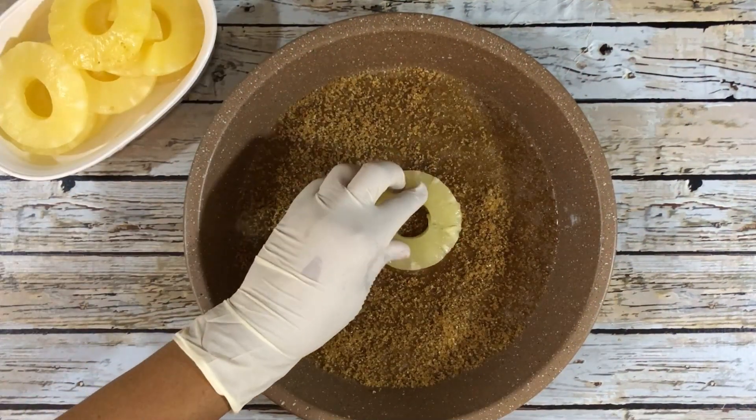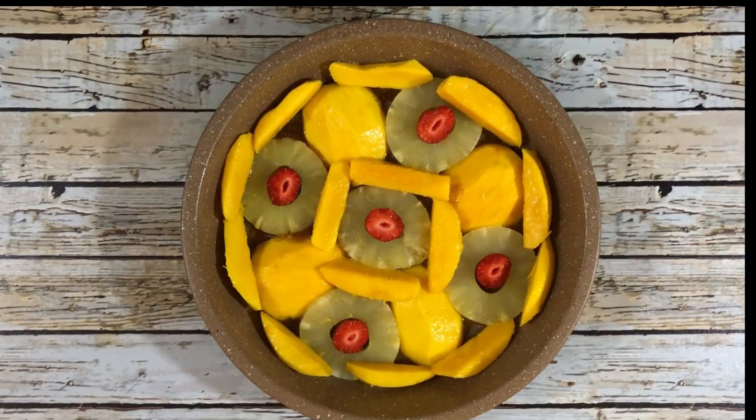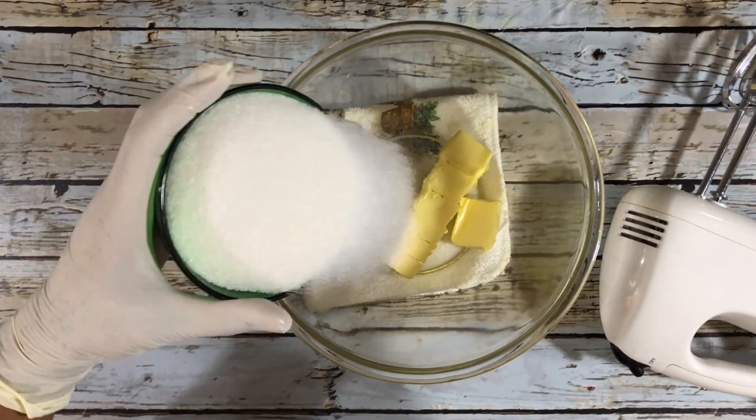Then I will assemble the fruits. You can assemble the fruits in any design that you want. Once it's done, set it aside. Now it's time to cream the butter and the sugar — 4 ounces of butter and 1 cup of white sugar.